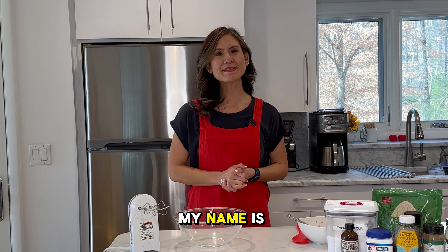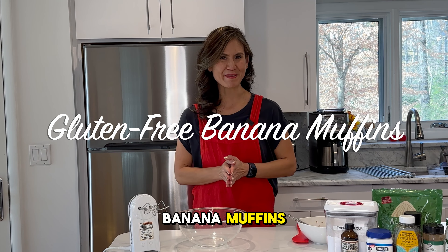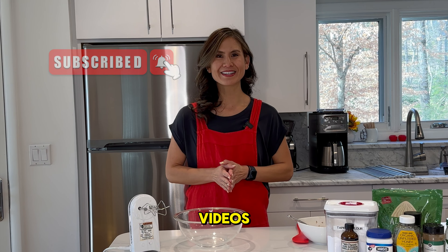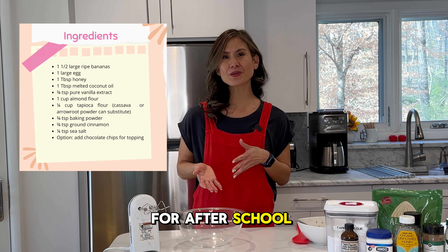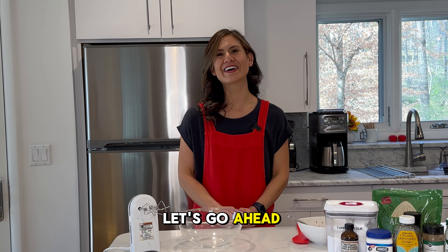Welcome back to my channel. My name is Allison and today we're making some delicious gluten-free banana muffins. If you haven't done it yet, make sure to tap the subscribe button and the bell to stay notified with the latest videos. All the goodies you need are listed in the caption, or you can follow the list right here. We're making these mini size, so they're perfect for an after-school snack for the kiddos or you can have them for breakfast. So when you're ready, let's go ahead and get started.